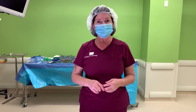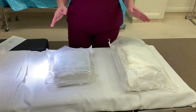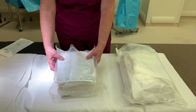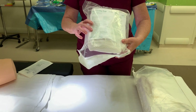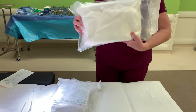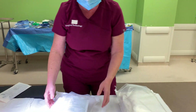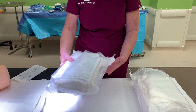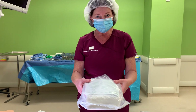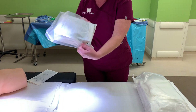Today we're going to talk about urinary catheterization, also known as Foley insertion. I want you to notice that there are two sizes of Foley kits: this little square size here and then this rectangular size. These Foley kits come sterile from the manufacturer, so they would be sealed as such.